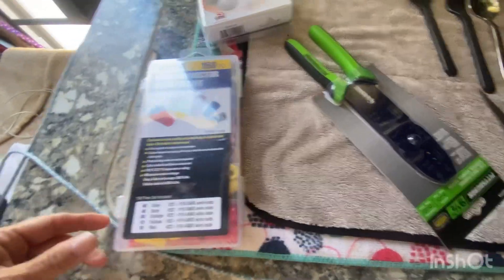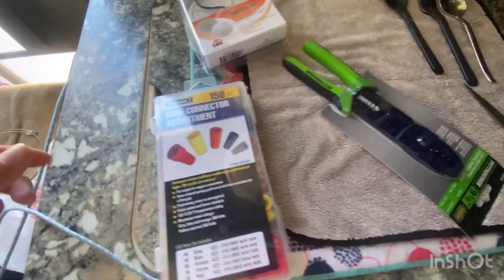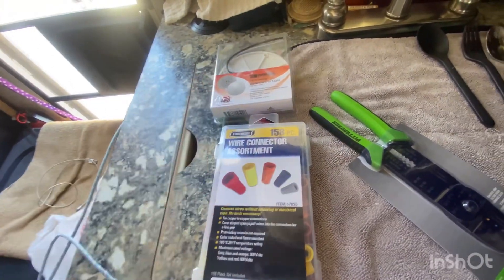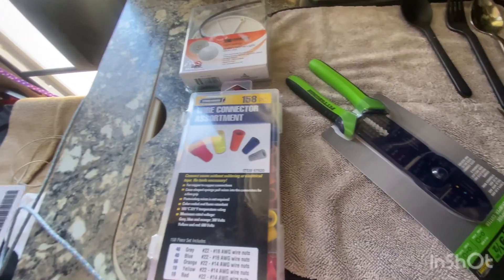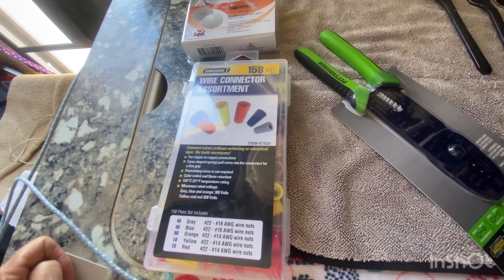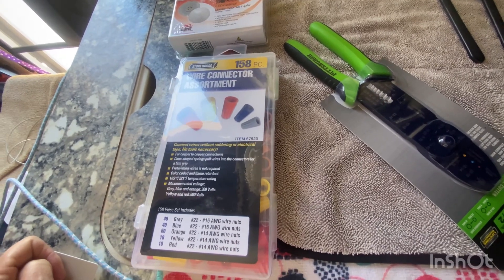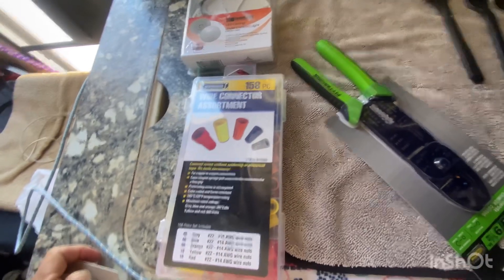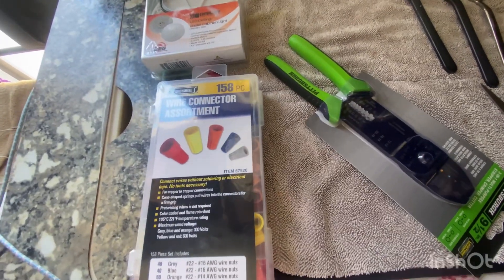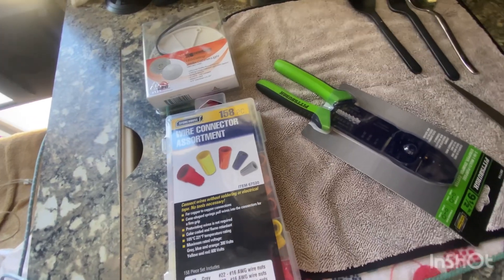So I bought these at Harbor Freight — this tool and these wire connectors. I had ordered the lights on Amazon. Today we're going to change out a couple lights. I don't know why I put these things off. Part of me is like, I don't want to get electrocuted. But somebody mentioned before that there's not enough power for you to get electrocuted. Well, let's do this.